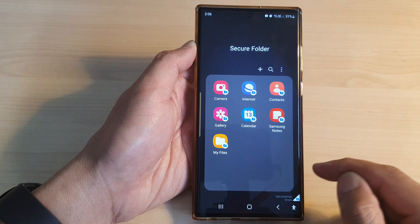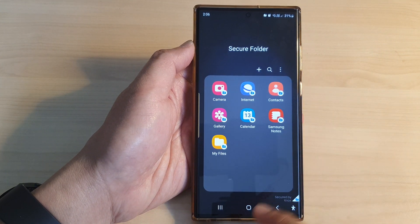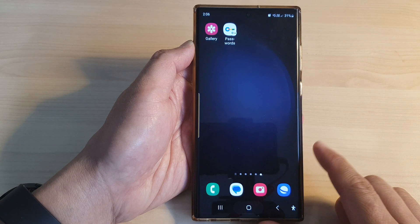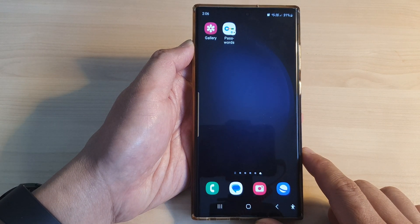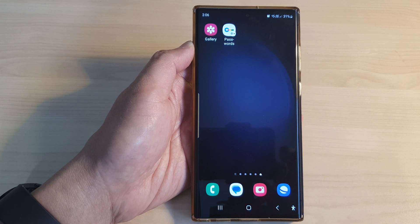Then tap on Next, and that's it — your secure folder is now ready for you to use. Finally, tap on the home button to return back to the home screen. Thank you for watching this video. Please like and subscribe to my channel for more videos.